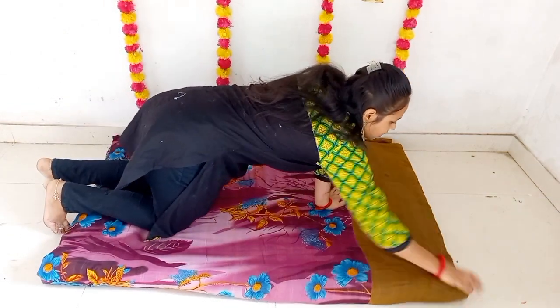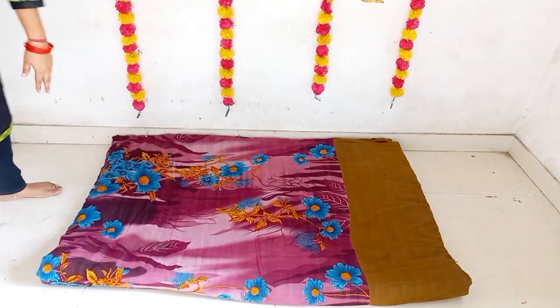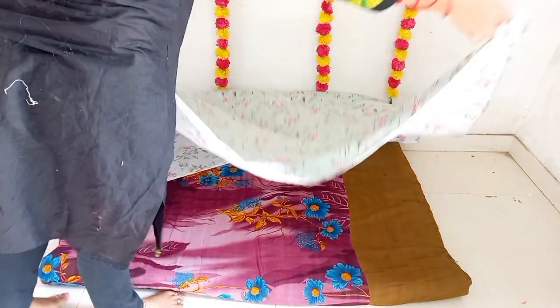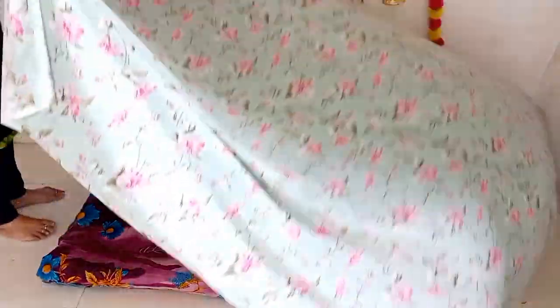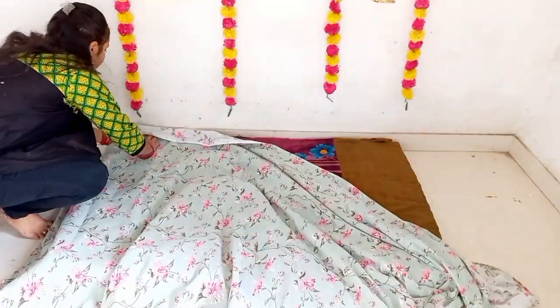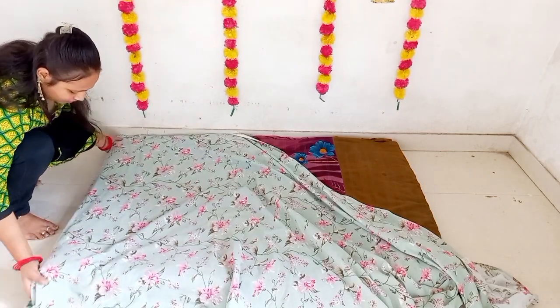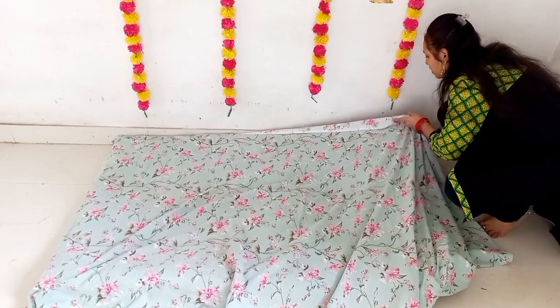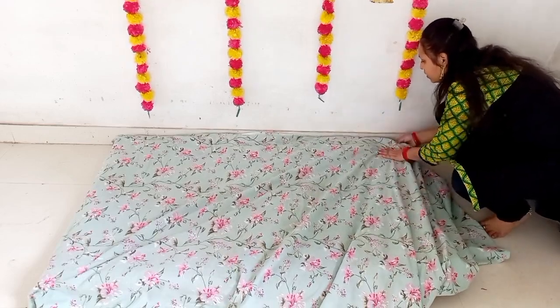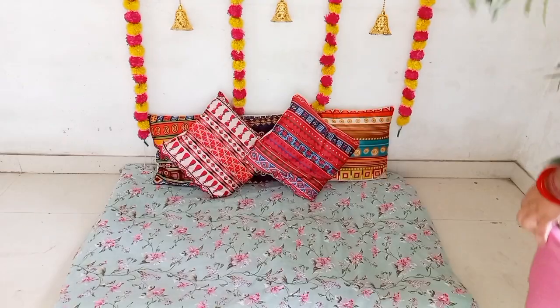It is simple. If you have a tea light holder, you can put it on the wall. On the floor, I have used my old bed sheet — a single bed sheet. I have made some floral prints and I will put it on the cushion covers.